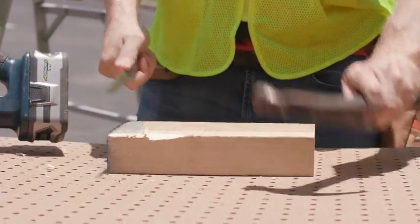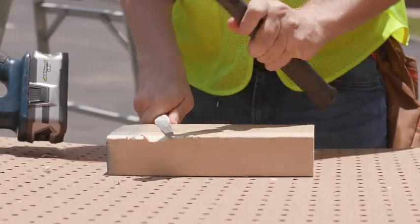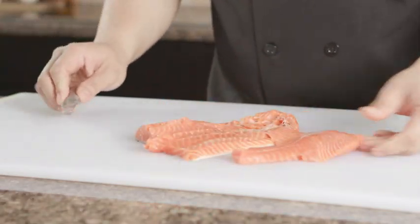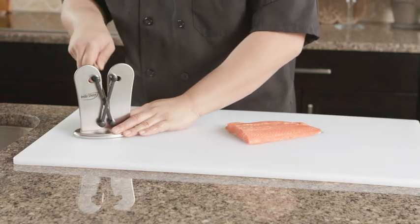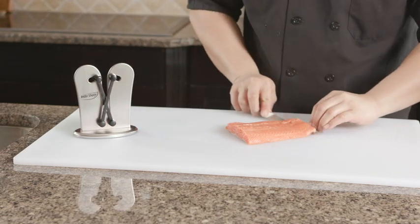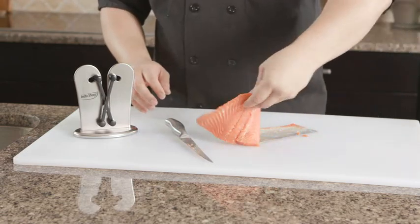Take a look as we put this delicate fillet knife through the ultimate stress test. Wow, that's going to be really dull. Now we try to fillet this piece of salmon — it doesn't work. Now look as we quickly and easily glide the fillet knife through the flexible sharpening arms and then fillet the salmon. It glides right through. That's what I call a perfect fillet of salmon.